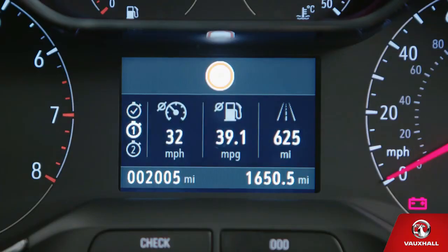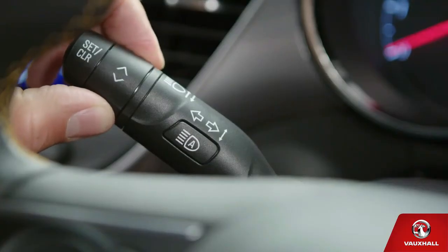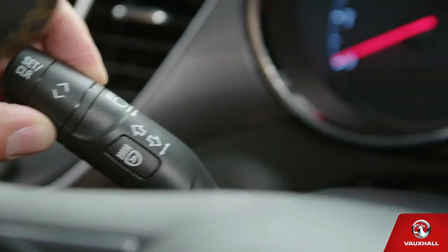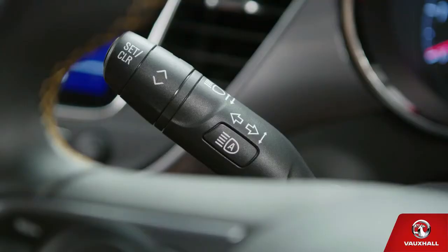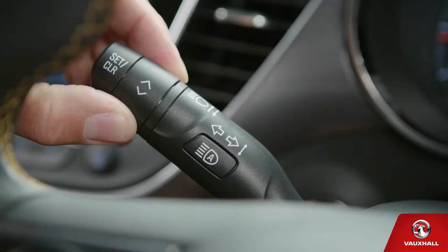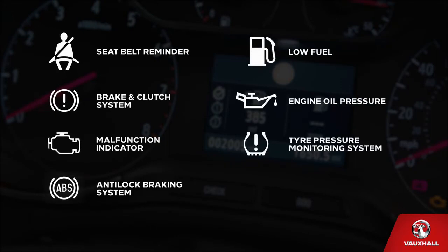When you want to know what's going on with your car without getting out of the seat, your driver's information centre has the answers. Twist the control at the end of the indicator stalk to find everything you need, including oil life, fuel range and tyre pressures. You can view different menus by pressing here, then select the exact section you require by twisting the dial. If any of the lights in your instrument cluster start flashing, don't just ignore them — make sure you check your owner's manual or contact a Vauxhall retailer.